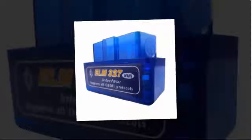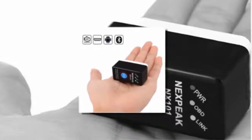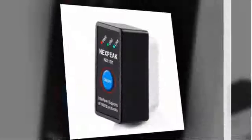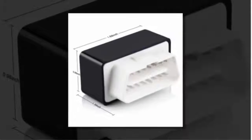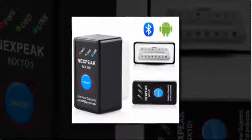Here is product number one: 2017 New Mini OBD2 ELM327. Brand name: Next Peak. Item type: code readers and scan tools. Languages: Korean, Spanish, Finnish, Arabic, Slovenian, Polish, French, Portuguese, Turkish, Thai, Hungarian, Swedish, English, Dutch, Japanese, Greek, Italian, Russian, Norwegian, Czech, German.